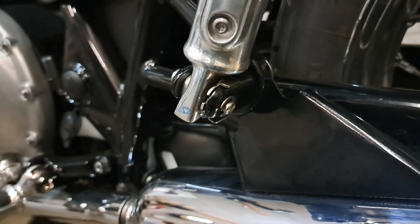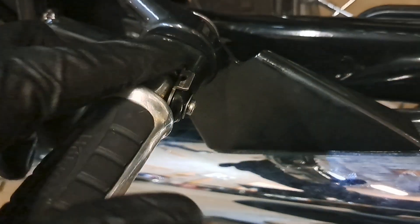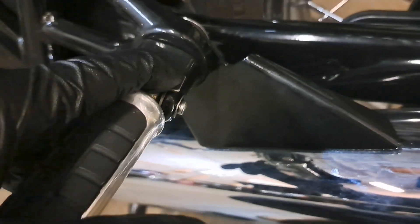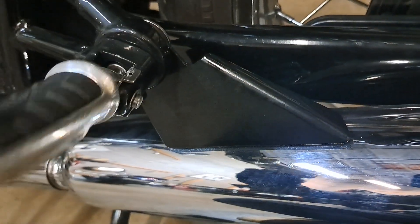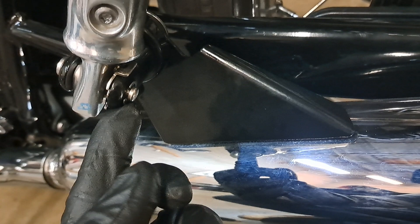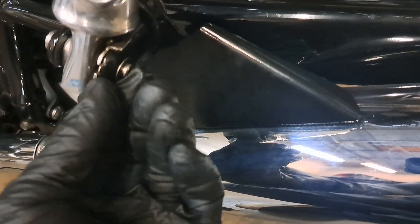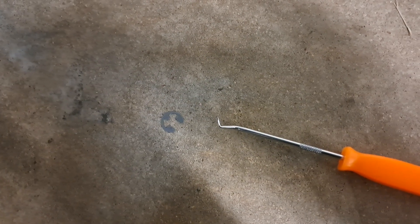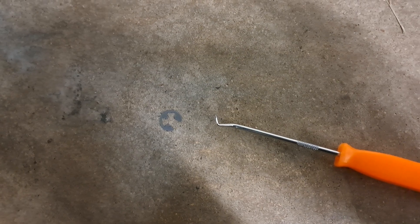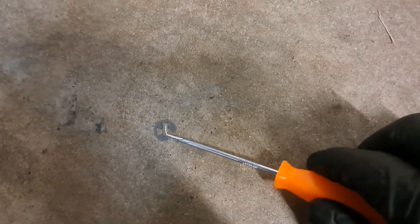We're going to remove this passenger foot peg. Just take note of where your detent bracket is located - you can hear the detent rocking around in there. You're going to notice underneath this little C-clip. I'll turn that around so you can get to it with your little pick. That would have been impossible to do one-handed without slinging the C-clip all the way across the shop, but you get the idea - just pick, pop it right off.